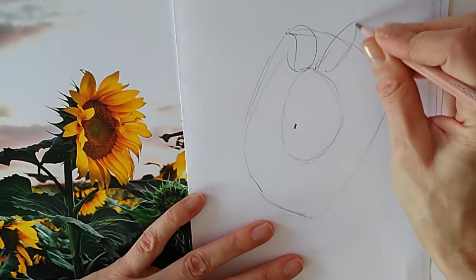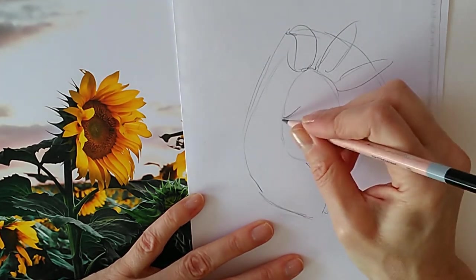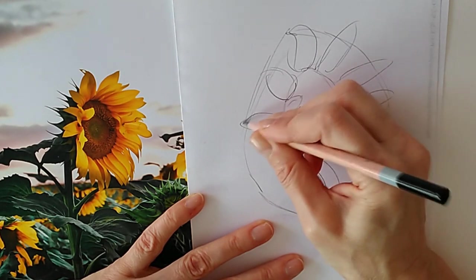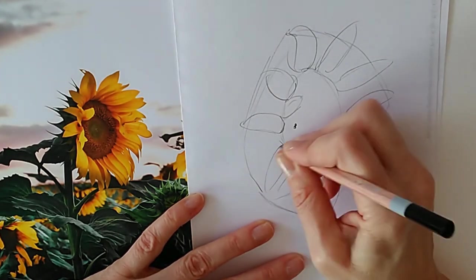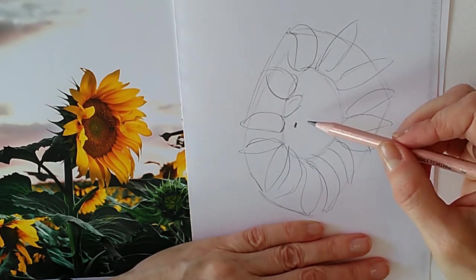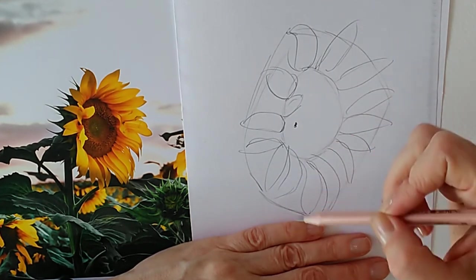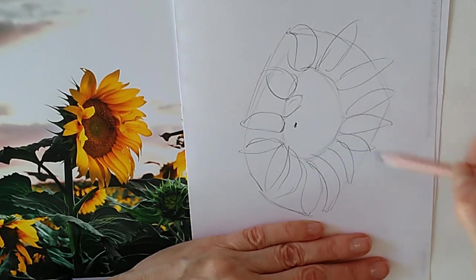From that centre mark I can start to draw the centre of the flower shape — it's not a dead circle, so observation is really important. Then it's a simple matter of taking those petal shapes out. By observing the shape of those petals and using the outside shape as a guideline you can start to get a sunflower shape. This method can be used for any flower: find the outside shape, find the centre point — even if it's hidden, most petals radiate from there.